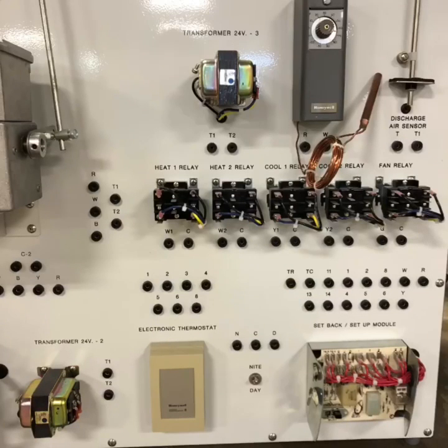Here's a view of the heat, cooling, and fan relays, the electronic thermostat, and the setback setup module.